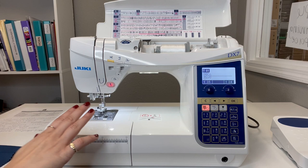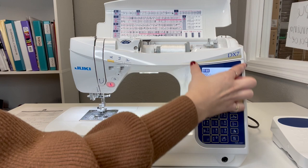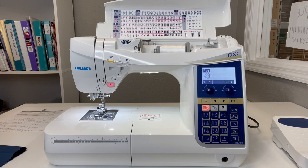Hey everyone, it's Boki here with Gigi's Fabric Shop and Juki Junkies. I am here with the HZL Juki DX7 to introduce you to her and talk about why she is so special. This is a computerized machine, meaning it has a computerized component that allows you to do tons of stitches.